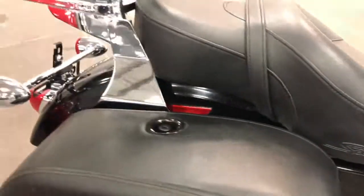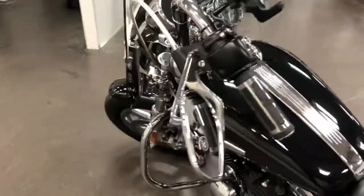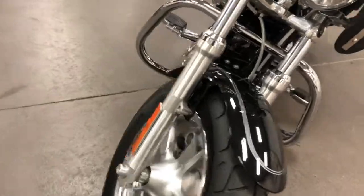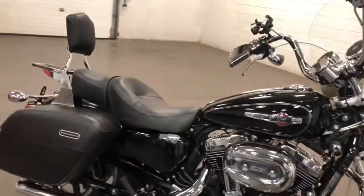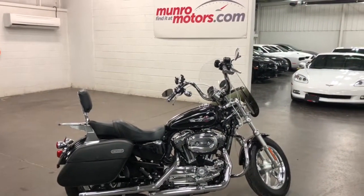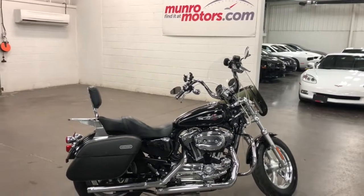Again, I've got baffles if you want it to be a little quieter. It's got the sport seat on it, of course — great for holding two people with a backrest and luggage rack. The radio makes it nice to have some tunes along with you. You can see there's no dents, no scratches, no marks — never been down. It is just a perfect bike. Braided lines, awesome machine. 1081 miles — you will be too. So come on down and have a look at this one for yourself here at munroemotors.com. That's a 2014 Harley-Davidson Sportster XL1200, 1081 miles. See you real soon.